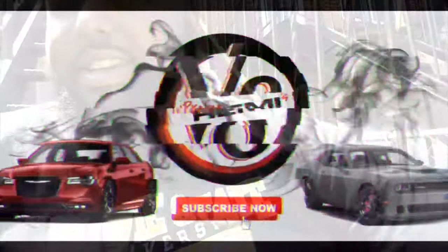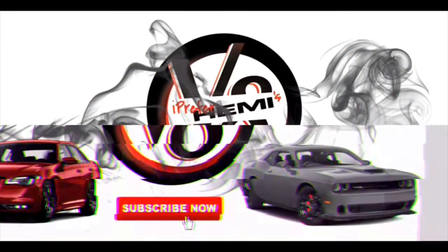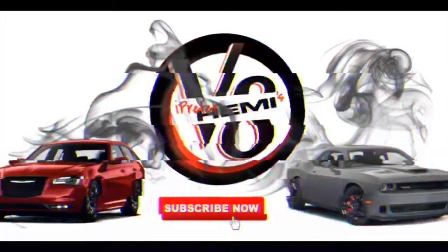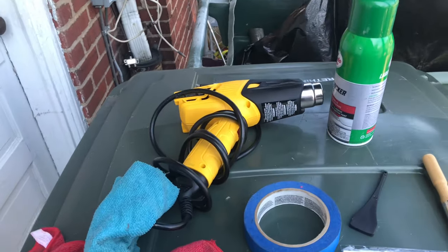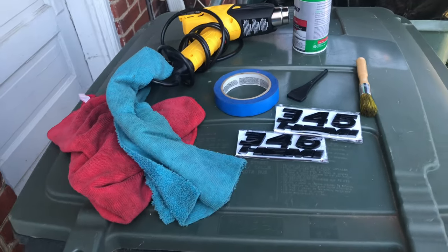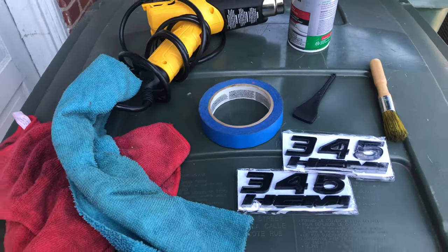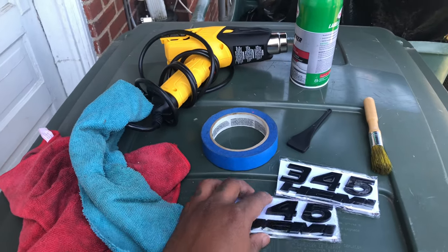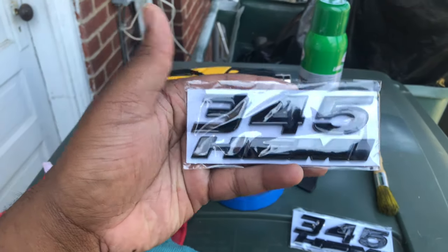My stomach was killing me, so I had to get me a sandwich real quick. What's up, YouTube? I got another video today. Should be quite obvious what we're doing today, but if you don't know, we're going to put these black 345 badges on.